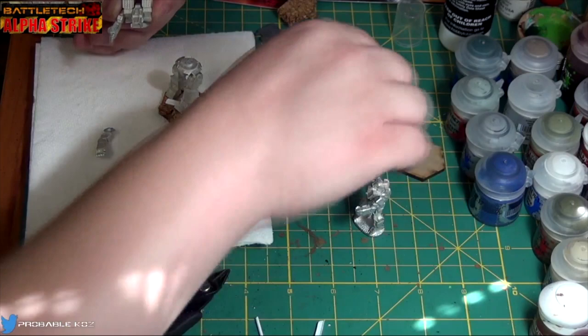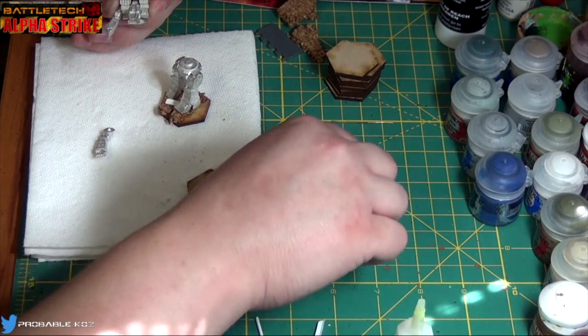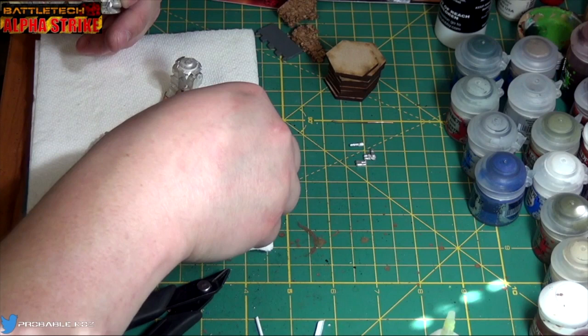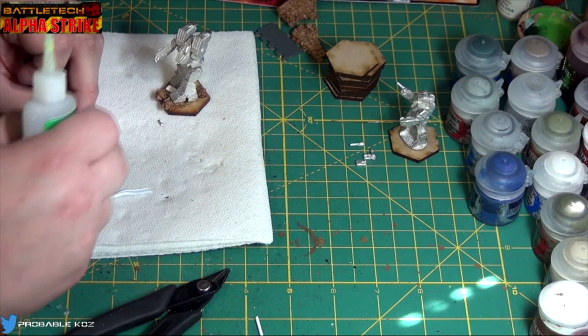Awesome lance of three Archers. While that's doing I can do this one-handed — I'm going to glue this Wasp to this base. Zip Kicker. Josh is now high — well, maybe not. There you go, you sit over there Mr. Wasp, you stay cool.